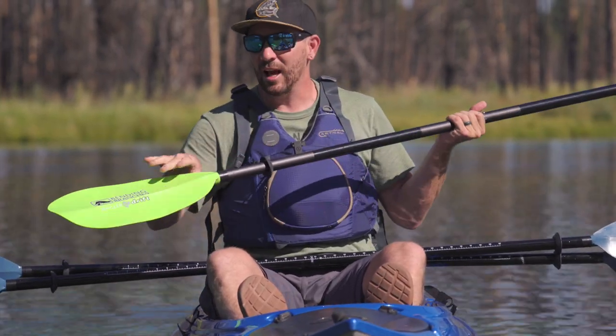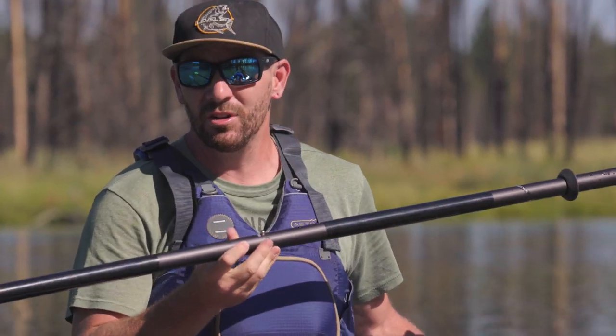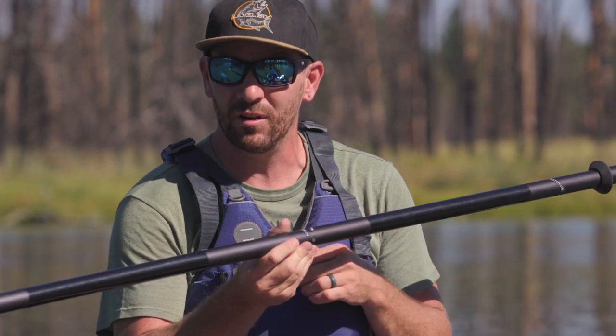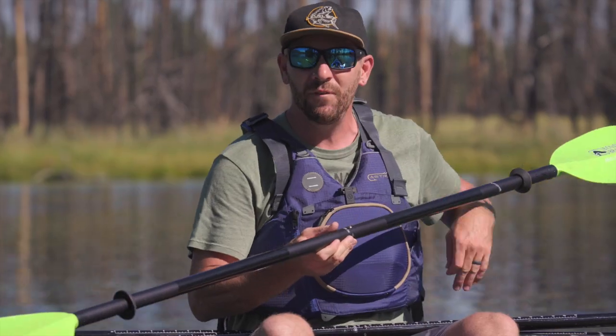This also comes in the electric green color, which looks pretty dang sharp, and this one's coming in at $119. For an entry-level fishing paddle, this is a really good value — you're getting a lot of performance for a very reasonable price. If you wanna know the prices and stats on all these paddles, I'll put those in the description below.